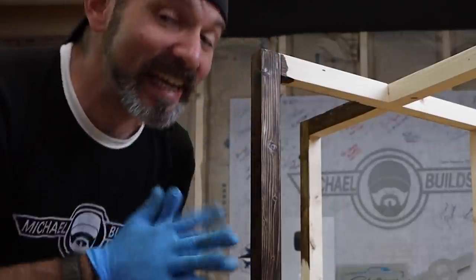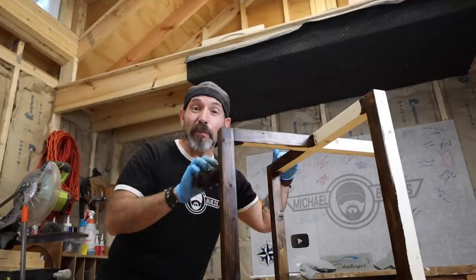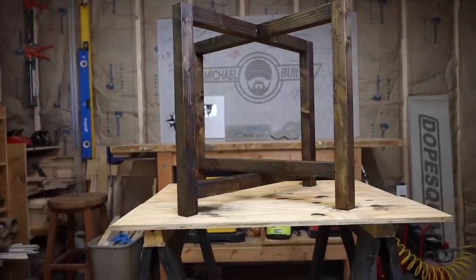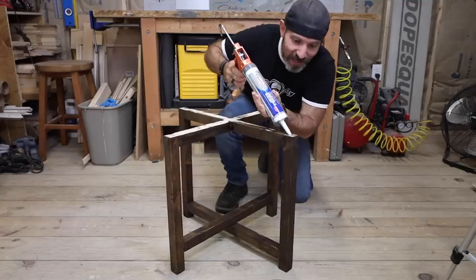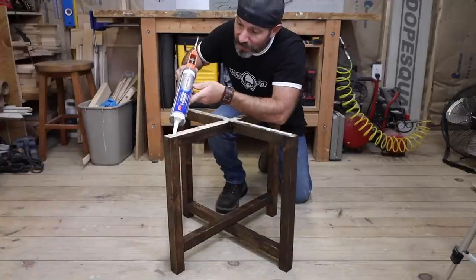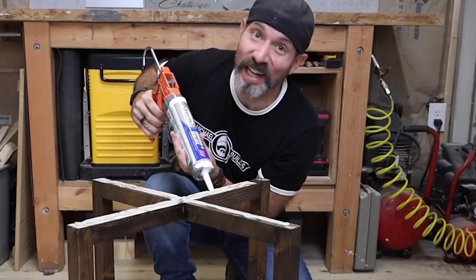If you found this video helpful, please consider hitting the like button down below, and if you want to see more content like this, hit the subscribe button. Depending on what you're going to do with this — if it's going to be outdoors, you definitely want to clear coat it with an outdoor polyurethane; I like satin myself. Now I'm going to apply some construction adhesive — specifically the Rapid Set Flexible Construction Adhesive. I put this stuff on everything.